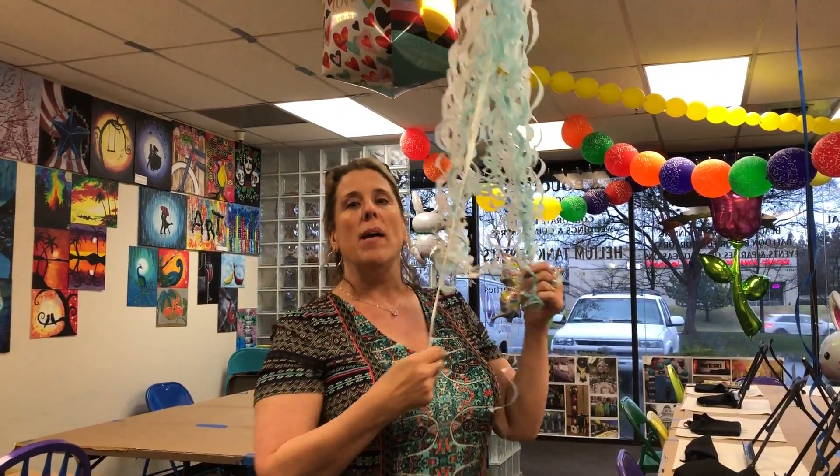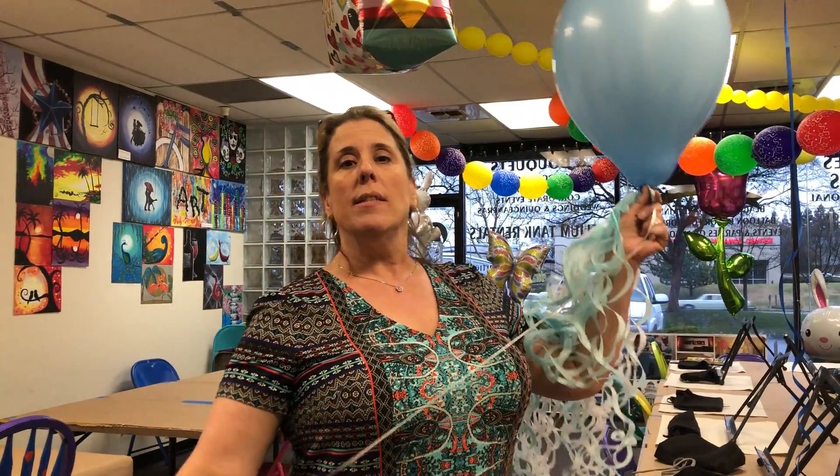Thank you! Remember to go to my Etsy site at Party Art, or you can call us at Balloon Creations by Carolyn in Sacramento. Bye!